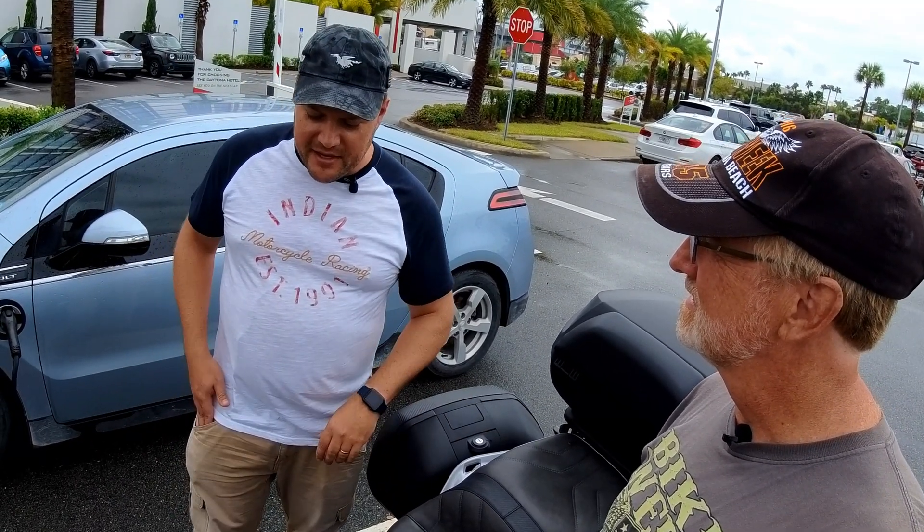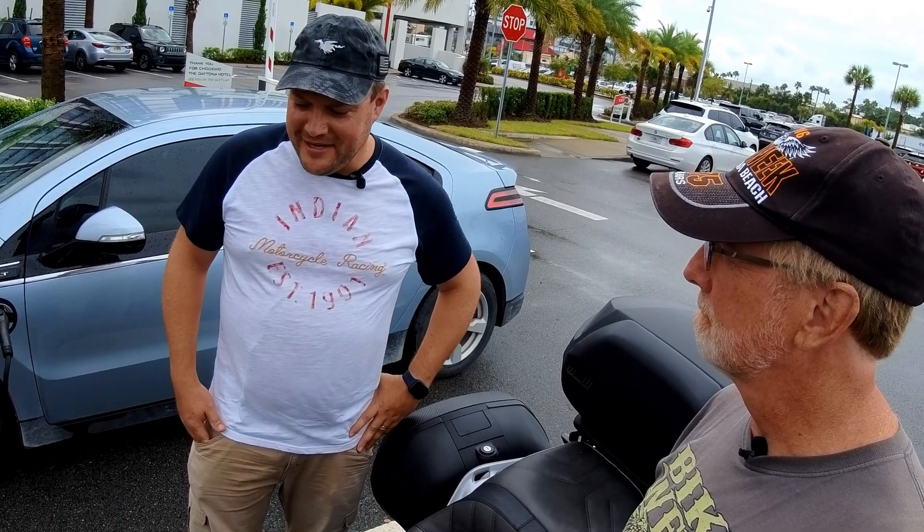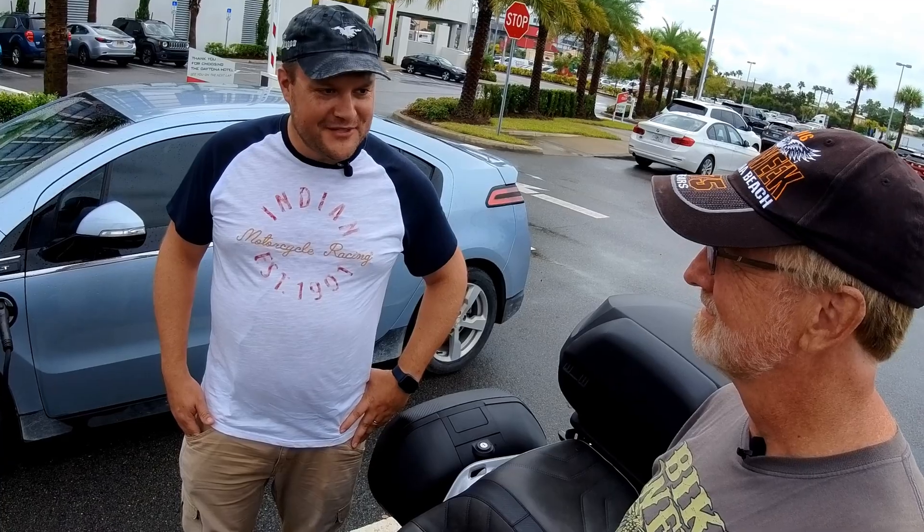I wanted it to all look stock, so I just made it all fit inside the bike nicely — no wires hanging out the side or anything like that. It ended up turning out much better than I could have expected.